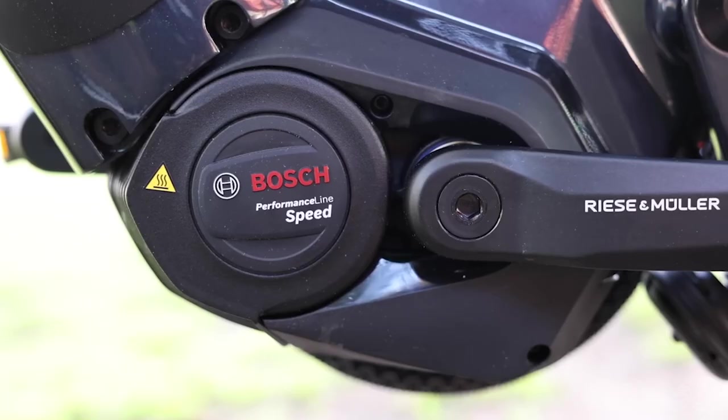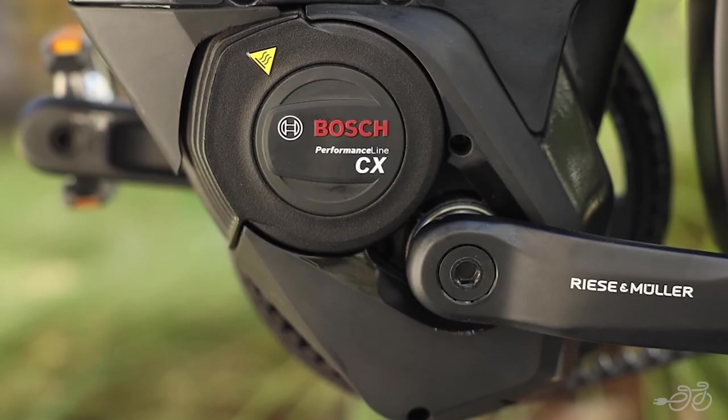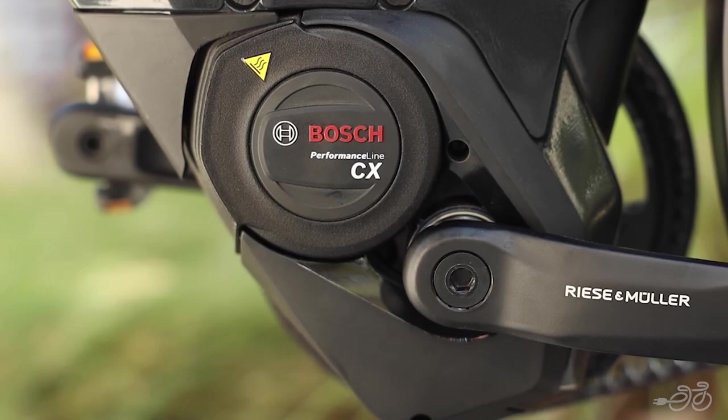The Speed motor has a 28mph top speed, whereas the CX motor has a 20mph top speed. Both motors have 85Nm of torque, with plenty of power to get you up even the steepest hills.